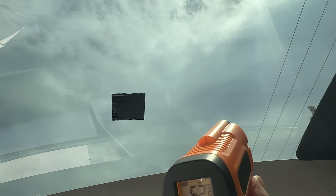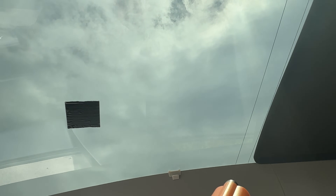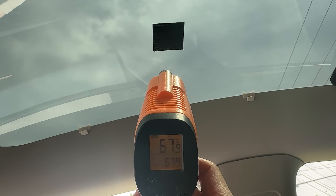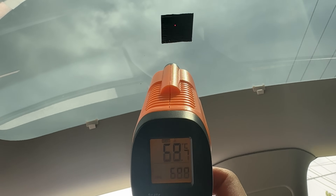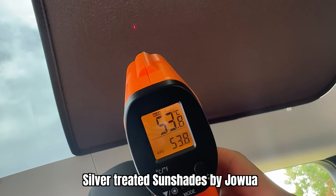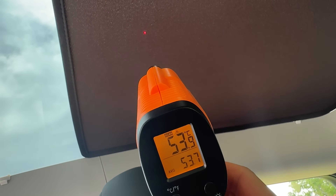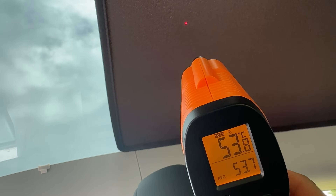Moving across to the back of the car where I've got the sunshade up already for the same amount of time — the temperature has gone up, it's now 32 degrees outside. The duct tape is telling me 68 degrees in the unshaded area. Coming across to the sunshade area, it's 53.7 degrees. So that is a significant difference — a 14 degree difference between the sunshade and the unshaded section.